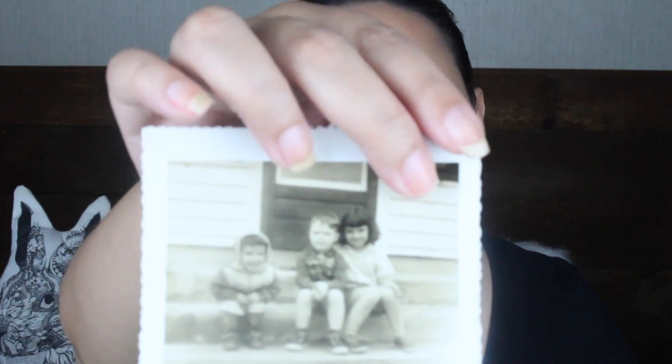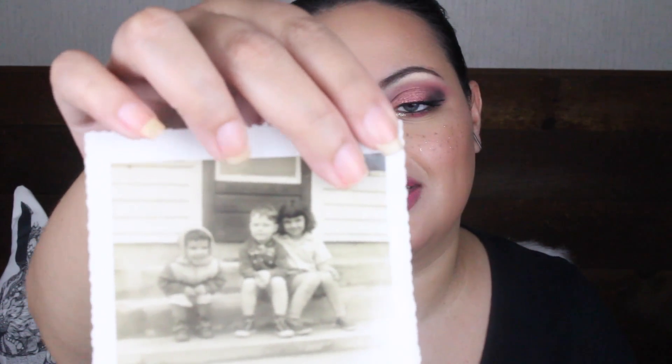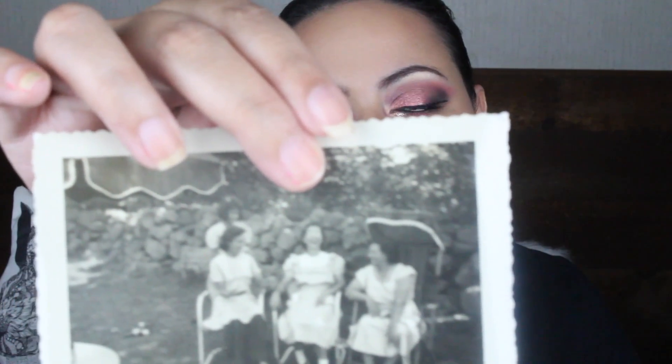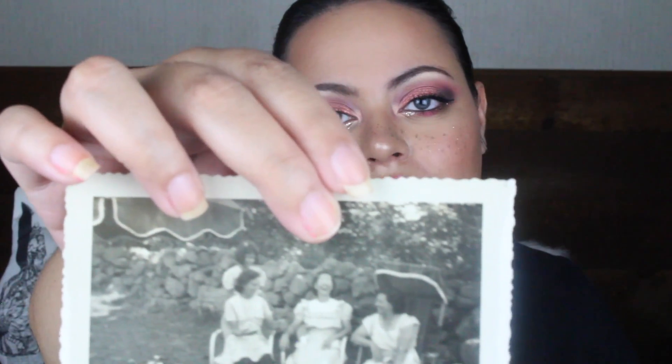We have this one here with three children — a young girl and two young boys, sitting in front of their steps. Then there's this one here, and these look like the same ladies from the first picture. They're all laughing and having a great time, and I thought this picture captured a lovely moment. You like this one? This one is five cents as well.